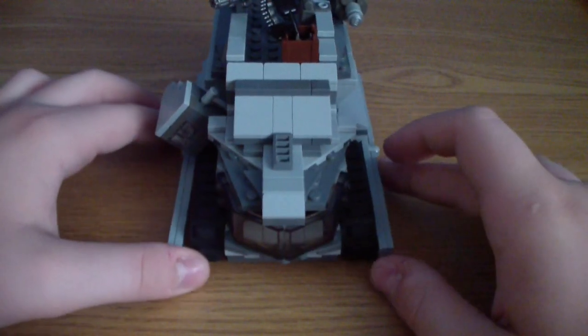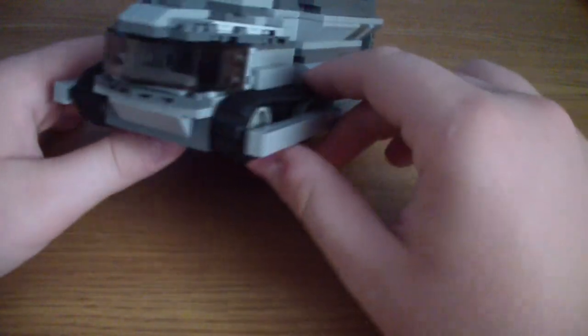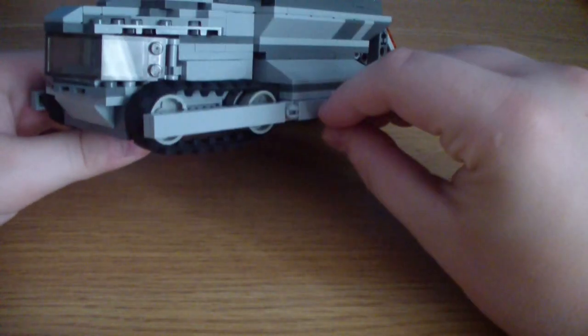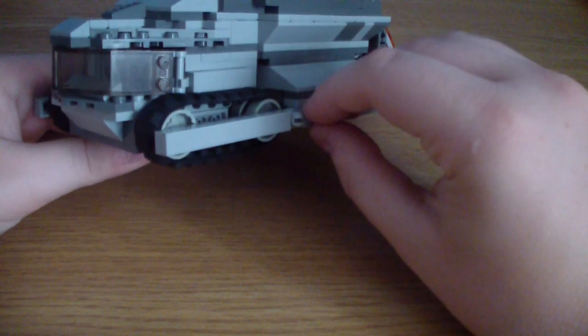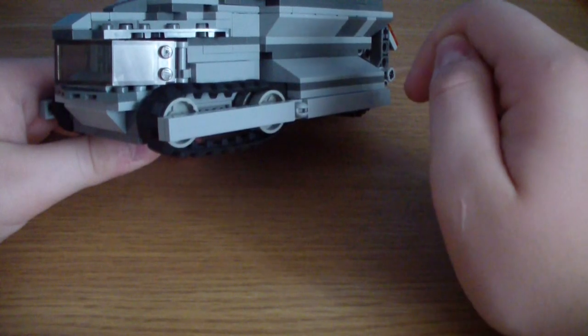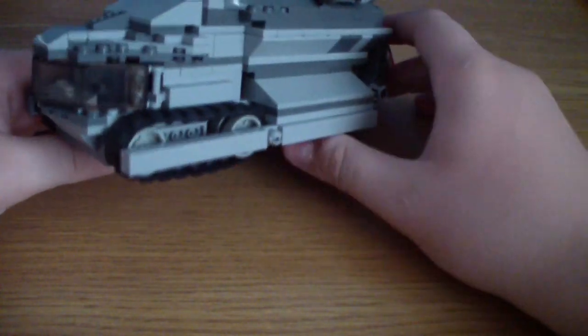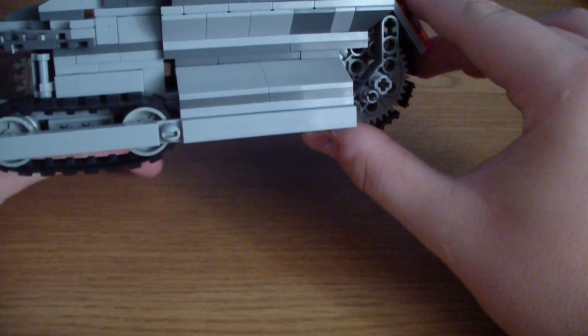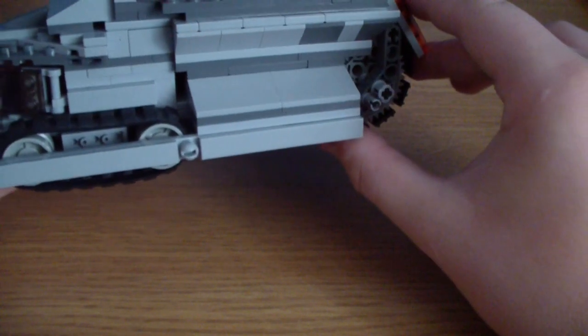We'll start at the front with these track covers. They're actually attached back here and were some of the first things to go on the tank. This whole bottom frame is the first thing made, and this part here is actually offset by half a stud. You can see right through there for small sections.